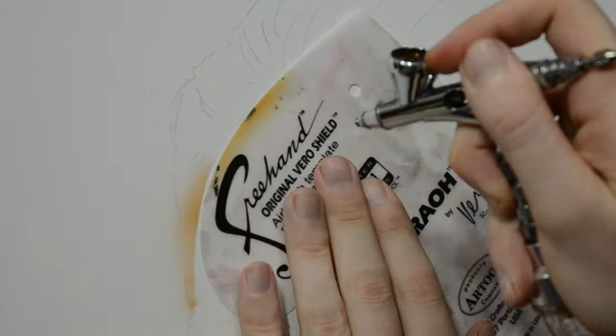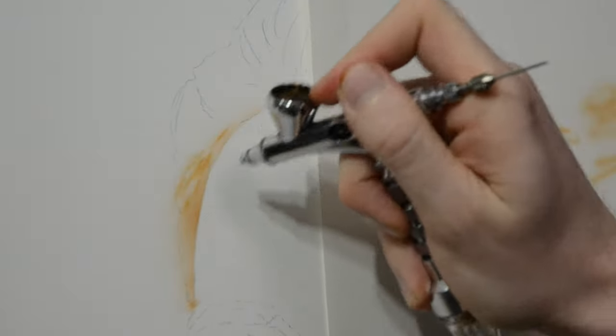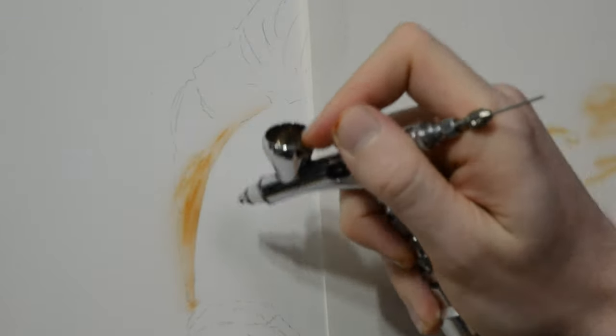Painting hair can sometimes be frustrating, so I'm going to give you a few tips on what I like to do for hair that looks realistic but doesn't go into a crazy amount of detail.